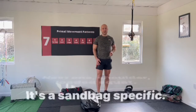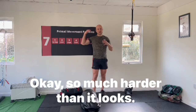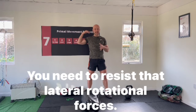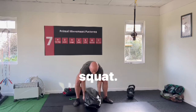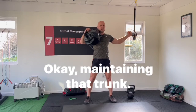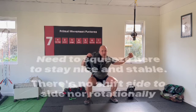Next one: shoulder loaded squat. It's sandbag specific and so much harder than it looks. It makes you work your entire trunk — you need to resist lateral and rotational forces. It's an unbelievable squat. Get the bag up here, maintaining that trunk. You need to squeeze here to stay nice and stable.